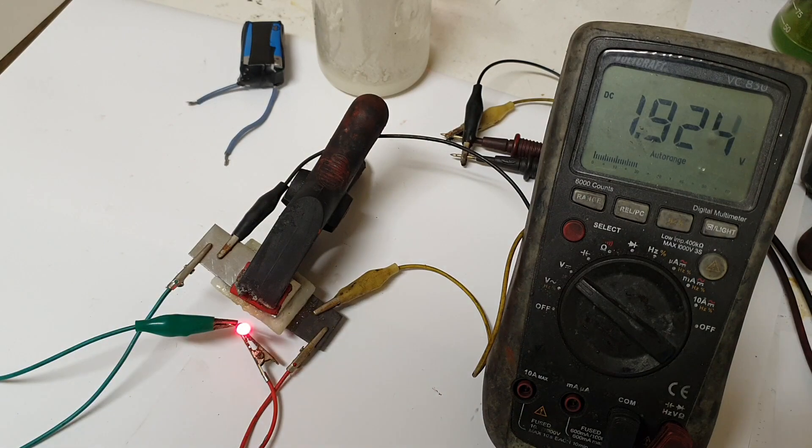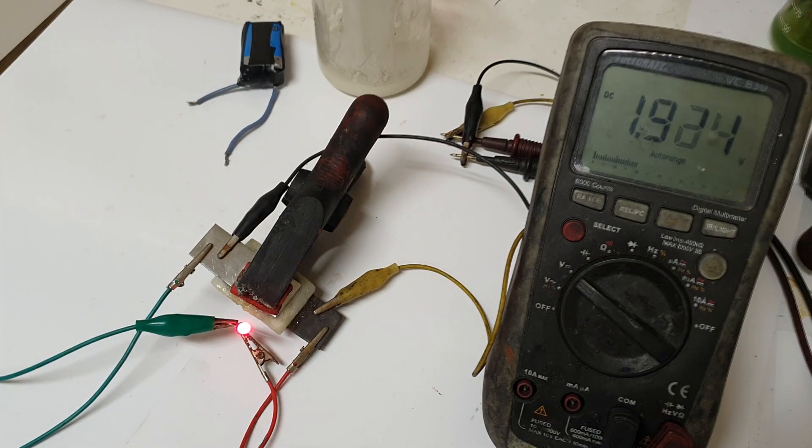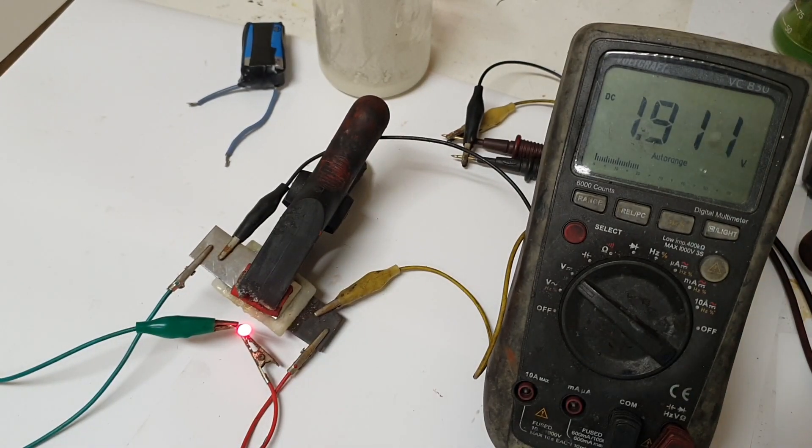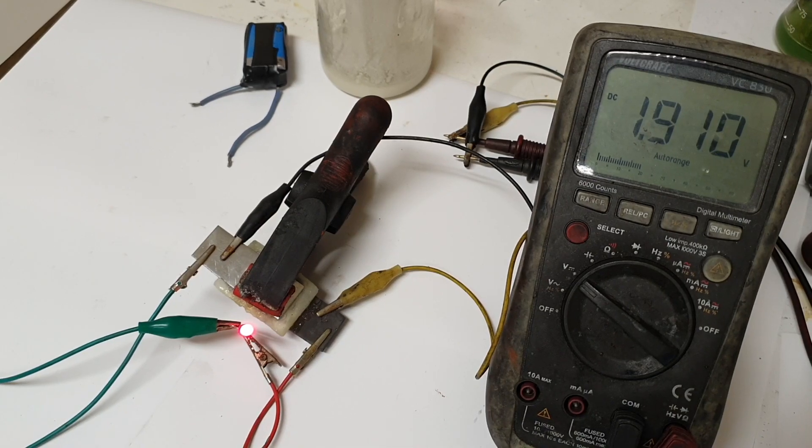So this LED is actually really, really bright. I will shut down the lights so you can see the brightness of this LED. So ready!